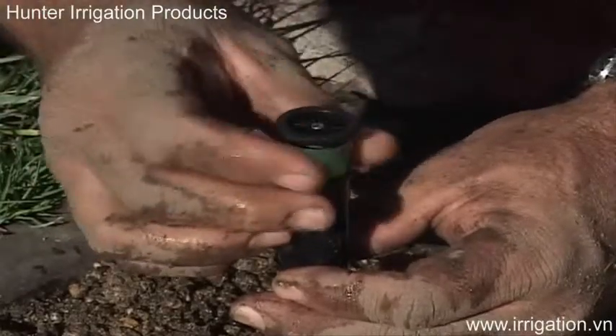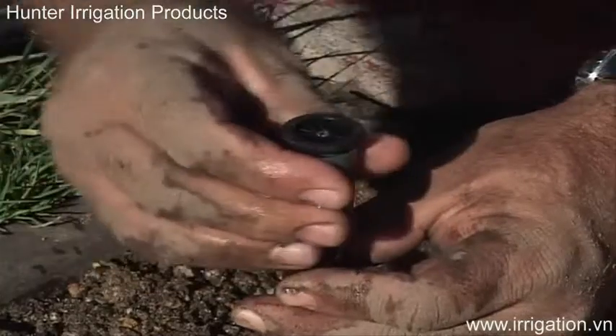We're trying to do everything we can with our product line to avoid that wasted water. One of the other problems that's solved is dirt tolerance. Typically, adjustable arc nozzles have a reputation for not performing as well in dirty conditions. These nozzles have been designed to have the best dirt tolerance possible, so you get adjustability from zero to 360 degrees without having to give up dirt tolerance as a performance.